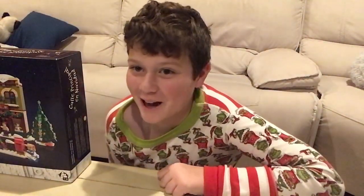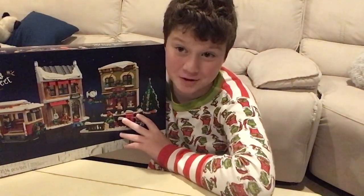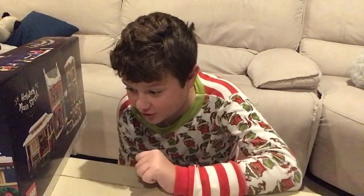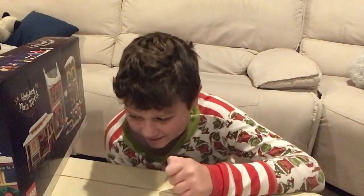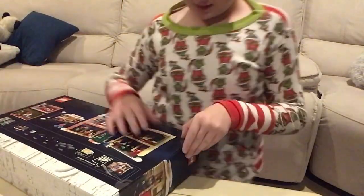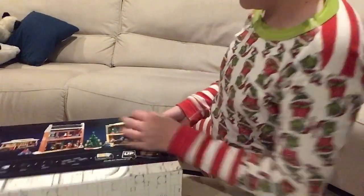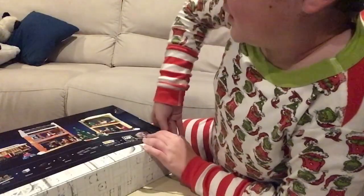Hi guys, so in today's LEGO time video we will be building the 2022 winter village set, Holiday Main Street, and I am so excited. It is for ages 18 and I'm not 18, let's see how this goes. It is set 10308, it has 1514 pieces. It has these thumb things — it looks like a really cool set. You can buy train tracks and add them to the set so the trolley can go around.